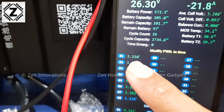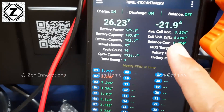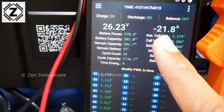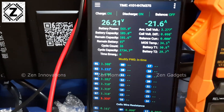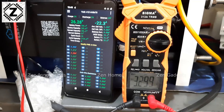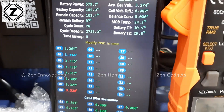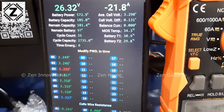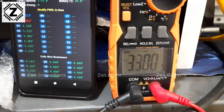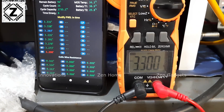This one is fluctuating very rapidly — almost 100 millivolts delta between all the cells, even with a mild 20-amp load. To isolate the cause, I have my Sigma 313A clamp meter on cell number 1. On the BMS it's going from 3.28 to 3.3 then back to 2.6-something, but on the clamp meter the cell is rock solid and stable at 3.3 volts — absolutely no fluctuation.